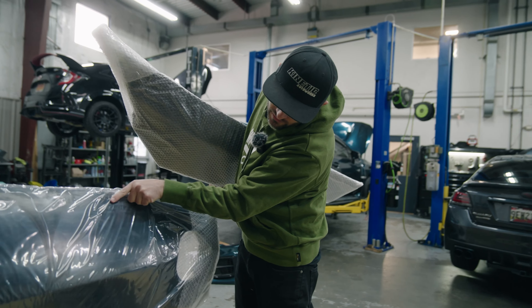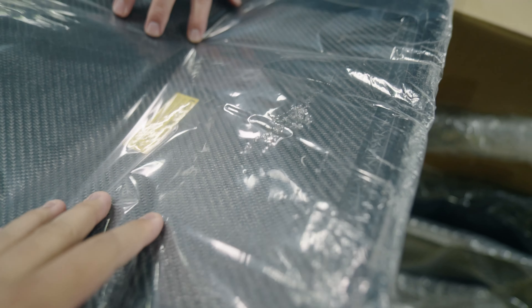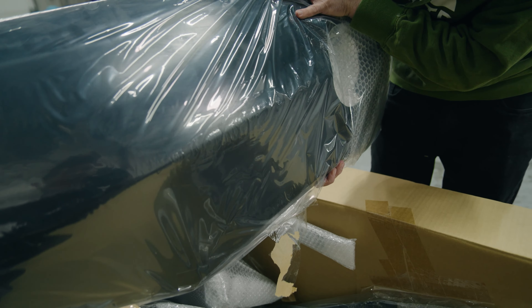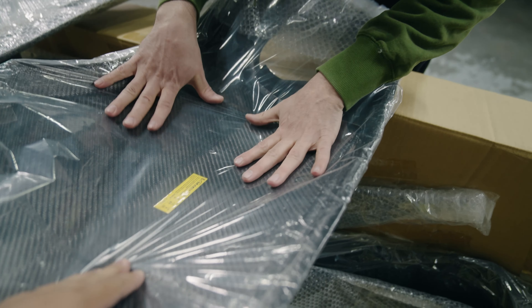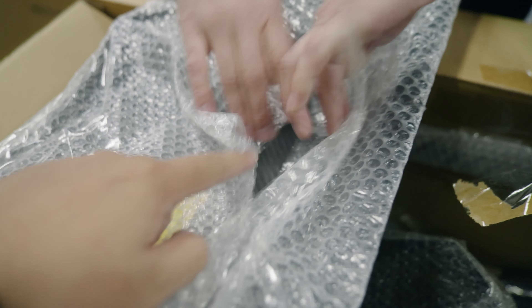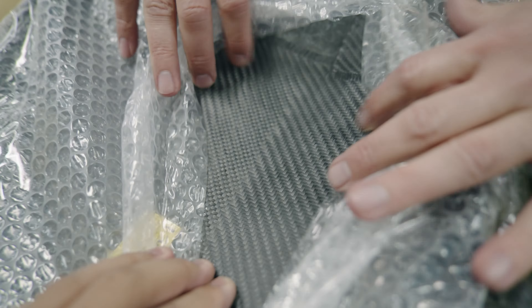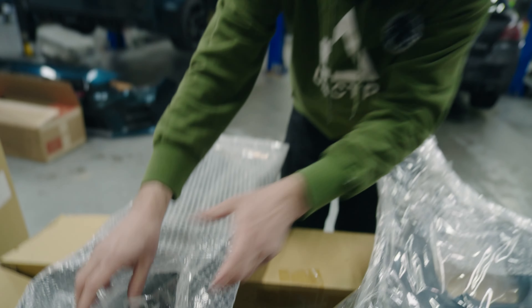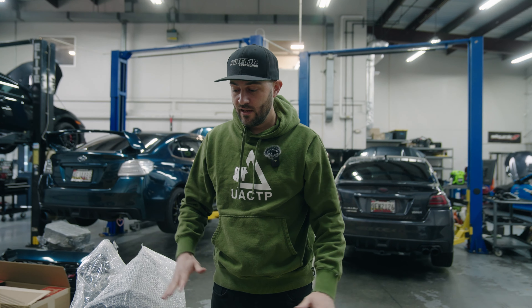Actually I didn't know this, but these fenders are carbon fiber - I thought they were fiberglass but they're not, they are carbon fiber. This is all carbon. Also carbon. Super, super good quality - for the money you pay for this kit, it better be good quality.